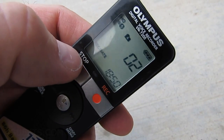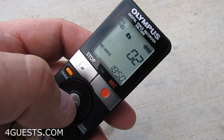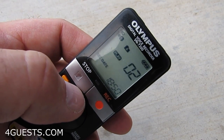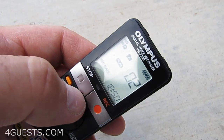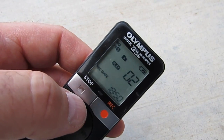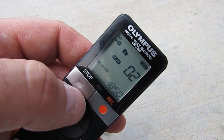Okay, let's go ahead and end that. So you can see it picks up background sounds very, very well.